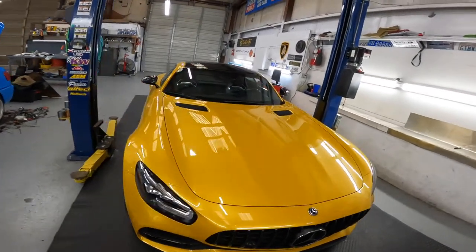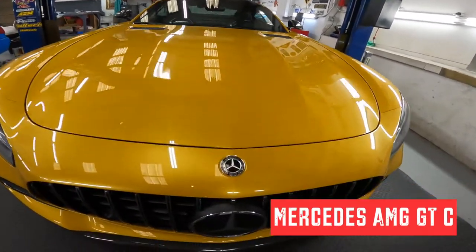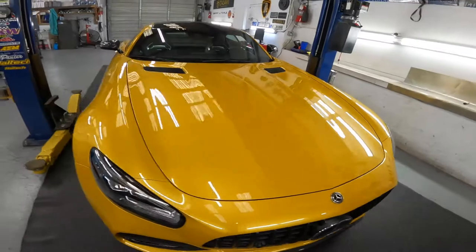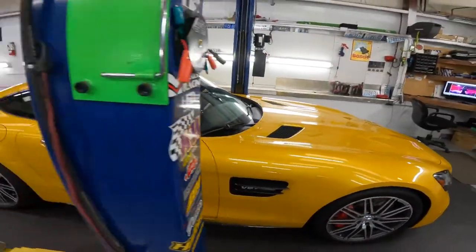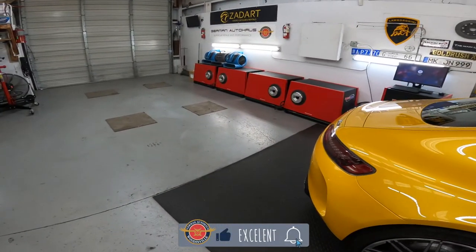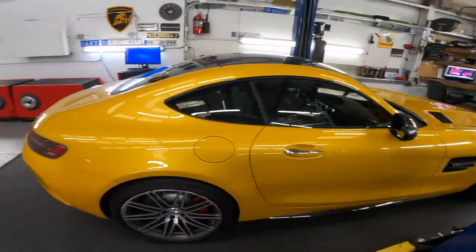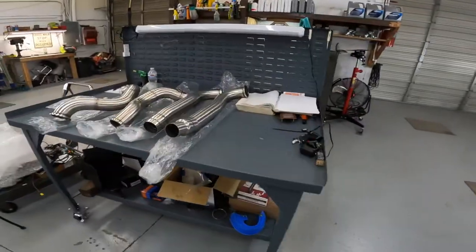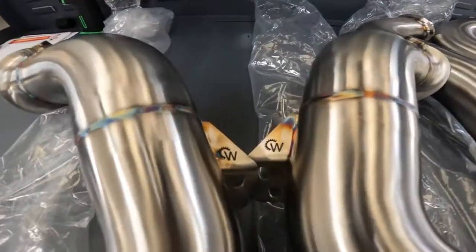Today we get to have some fun with this beautiful Mercedes GTC — not sure if it's a 2020 or 2021 — but the color, if you like gold, it's definitely gold, it's awesome. We get to do a tune on it, and we also get to dyno it first to find out what horsepower and torque ratings it actually has, and then install some Wise Tech goodies.